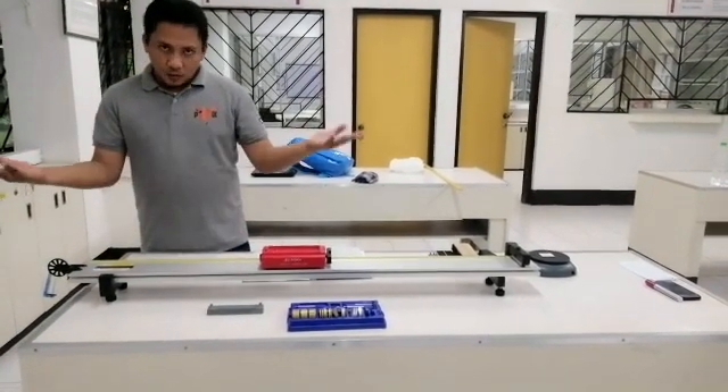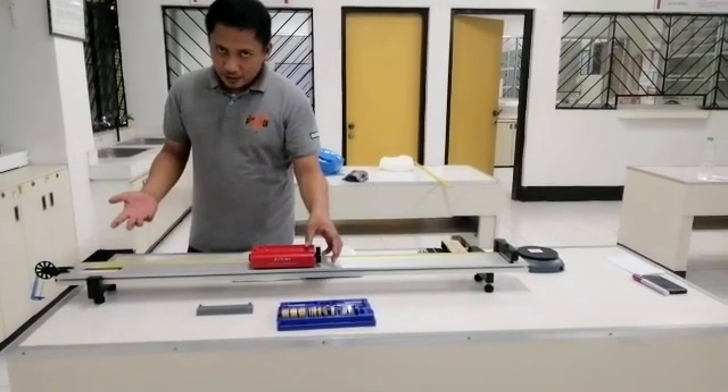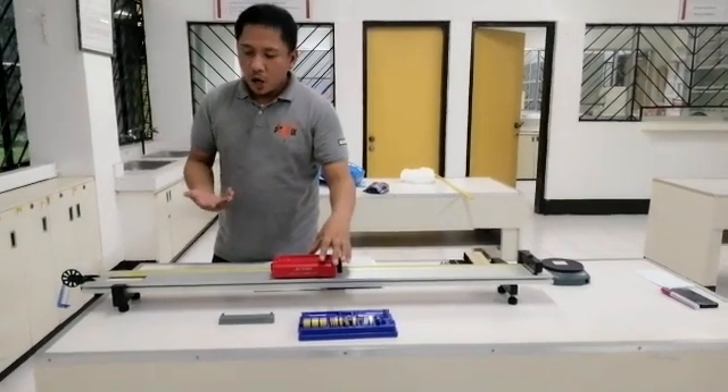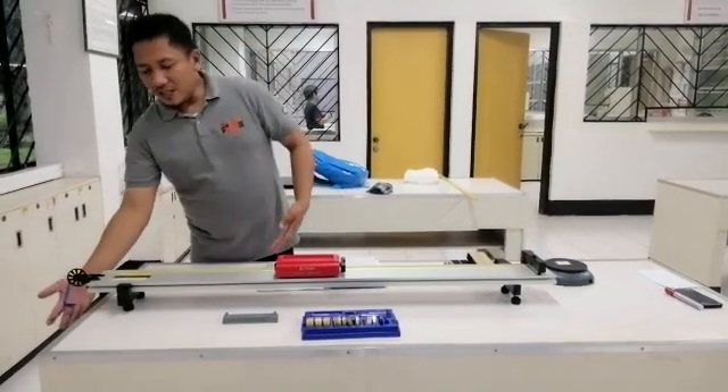The original setup just goes like this: release this pass car, or make a slight force so that this pass car moves from this point to this point, with the aid of this weight.